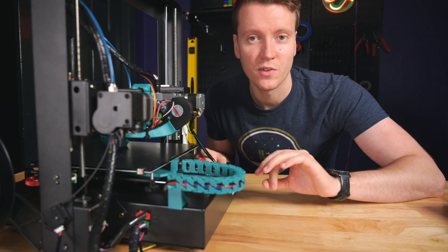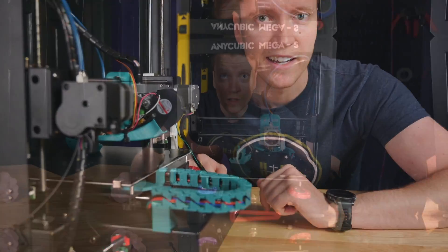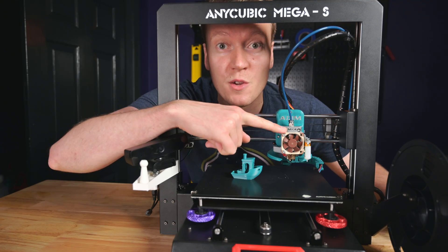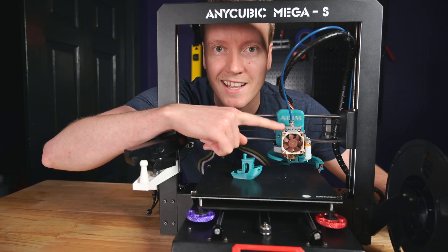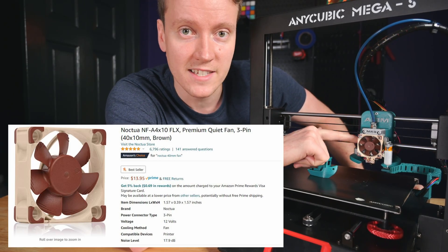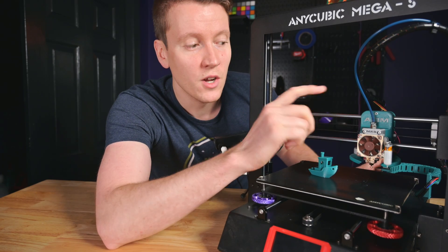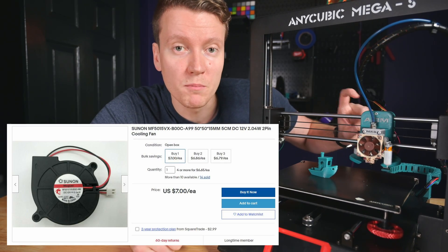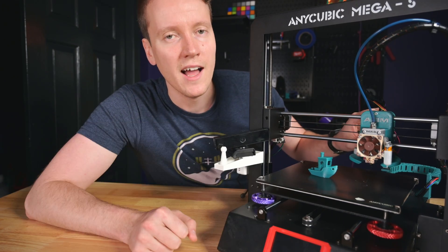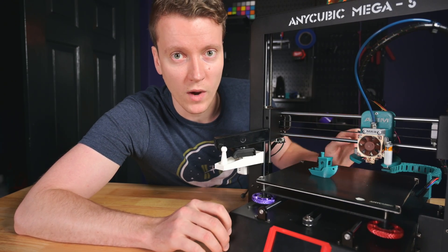Thingiverse will be your best friend when it comes to modding. Now that we've covered some safety features, let's move on to making this nice and quiet. Anyone in the know, when they see these colors, knows you're getting a nice high quality silent fan — these are Noctua fans. This one specifically is cooling off the heat sink on the hot end. Even on your stock X carriage you can put in silent fans, and the part cooling blower fan isn't Noctua but it's still a much more silent fan. I'll link them both in the description below, and that will go a long way in making your printer so much more quiet.